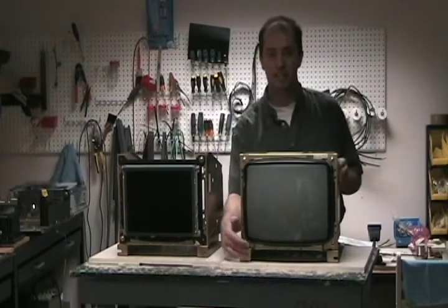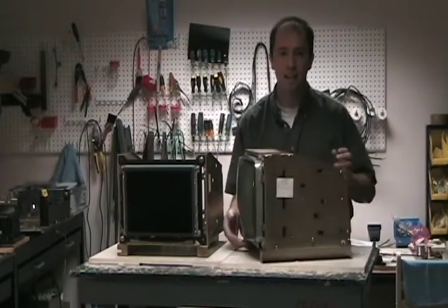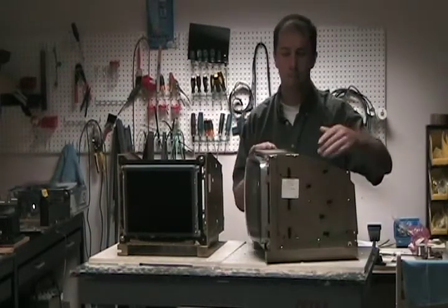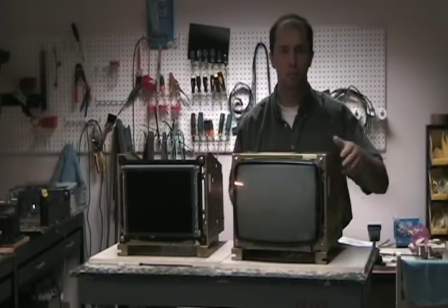Do these monitors look familiar? It's a Mazak. You find them in Mazak, Mitsubishi Machine Tools — 14-inch CRT. It might be this brand or another brand, but they're all pretty much the same.